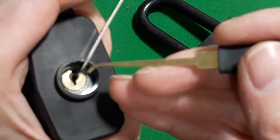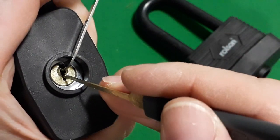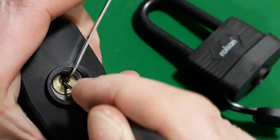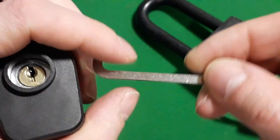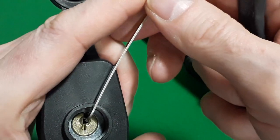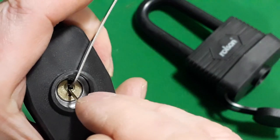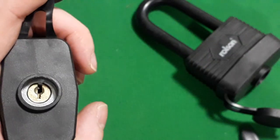Tension wrench in, let's get some good focus on that. I'm going to pick downwards because the pins are down at the moment. First pin, movement on the core immediately — two, three, four — and I dropped the tension wrench. Just going to do that again: movement on the core — one, two, three — and there we go, we have an open. That was so easy.